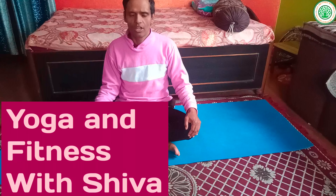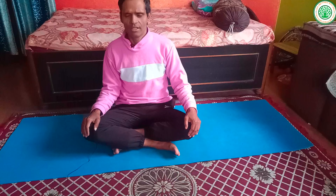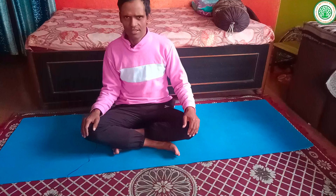Namaskar, good morning everybody. I am certified yoga teacher Siva Pohel, from the channel Yoga and Fitness with Siva. Today I am going to share five very important mudras for the winter season. In our country, especially in the Indian subcontinent, the temperature is very low. It is our responsibility to keep our body, mind, and soul perfectly fit, and these mudras play a vital role in improving our health.